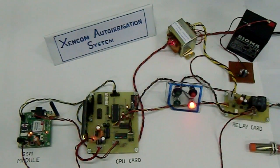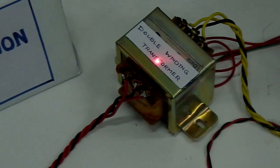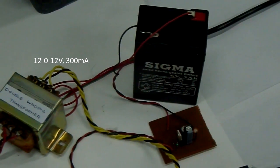Let's take a technical tour of the Zencom automation system. We start with the double winding transformer. One of the windings provides an 8-volt 2.5-ampere supply to the CPU and the GSM kit, while the other provides a 12-volt supply to the relay card.